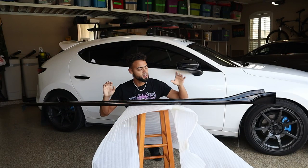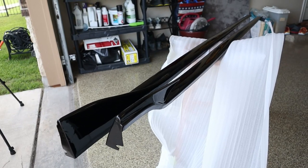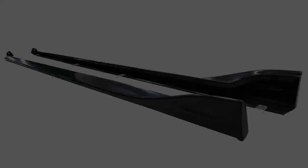Here we have it guys — these are the OEM style side skirts from Mixstore. Now if you're not looking for these, as I always do, I'll put up some photos of some other side skirts if you're looking to go a different route.